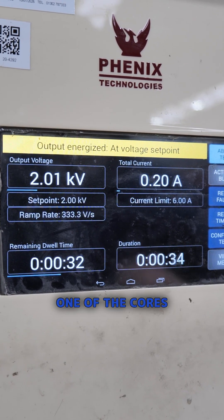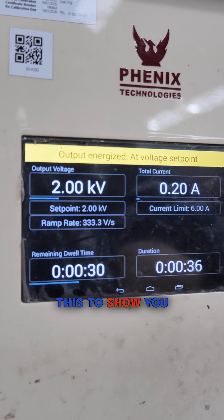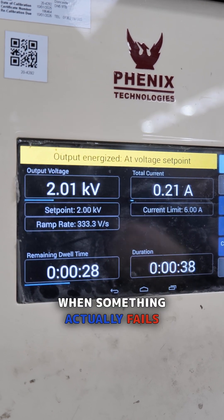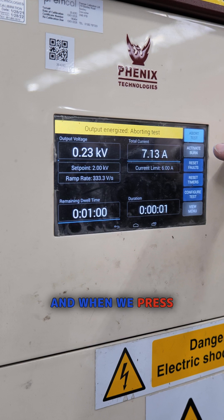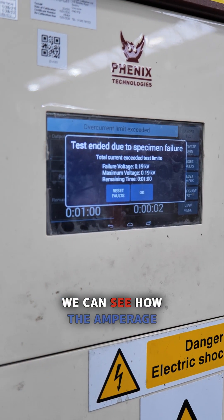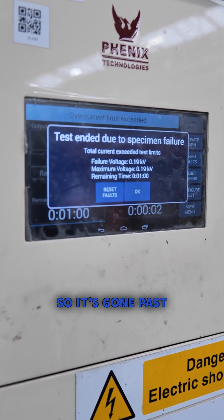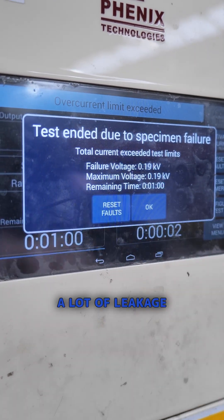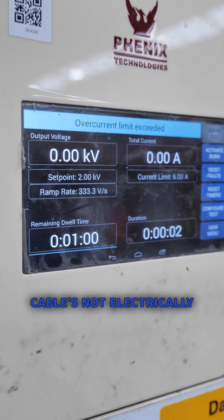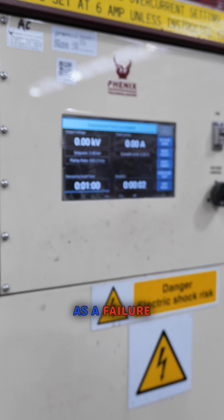We're going to damage one of the cores and then retest this to show you what happens when something actually fails and the leakage is a lot higher. So we've simulated that failure — we've damaged the insulation. When we press test now, we can see how the amperage goes up. It's gone past the current limit, signifying that there's a lot of leakage and the cable is not electrically sound. This cable will be recorded as a failure.